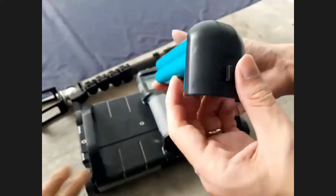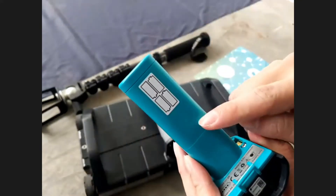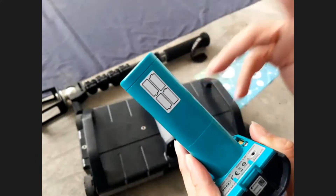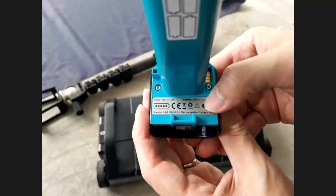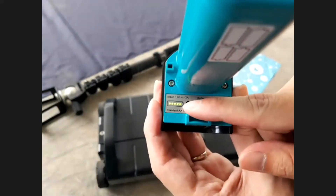Let's talk about the power pack. Inside this power pack, there are 8 pieces of rechargeable double-A size batteries. If your battery runs out, you can easily go to a supermarket, buy the replacement, and continue to the work site. You basically just take out the screw and replace the batteries.